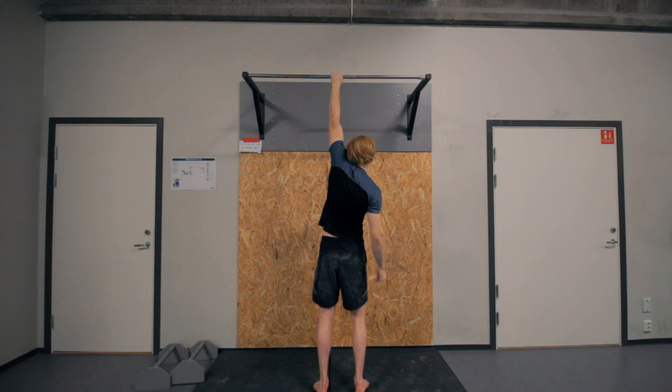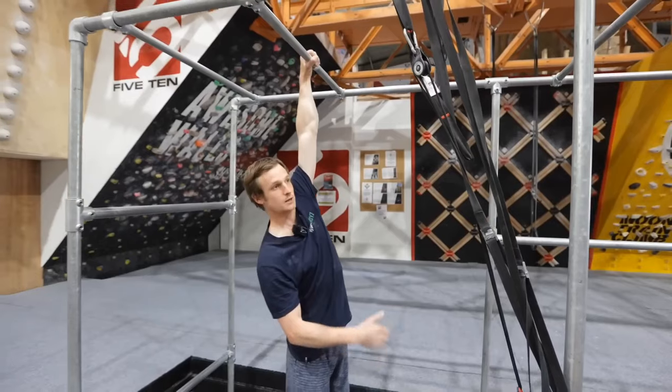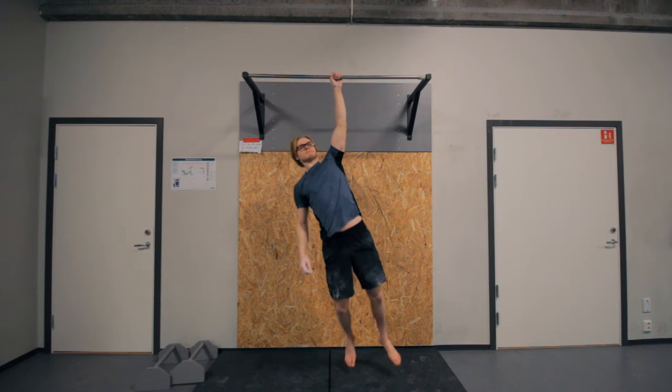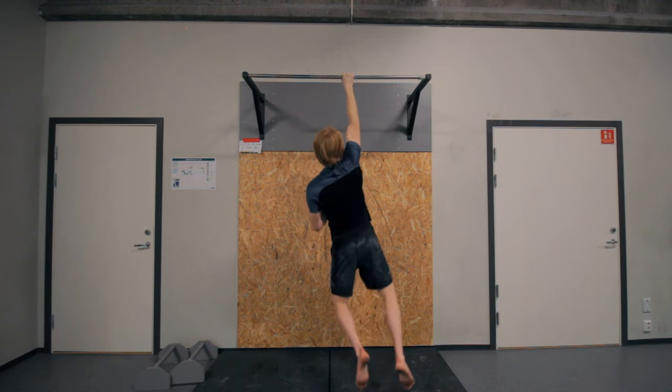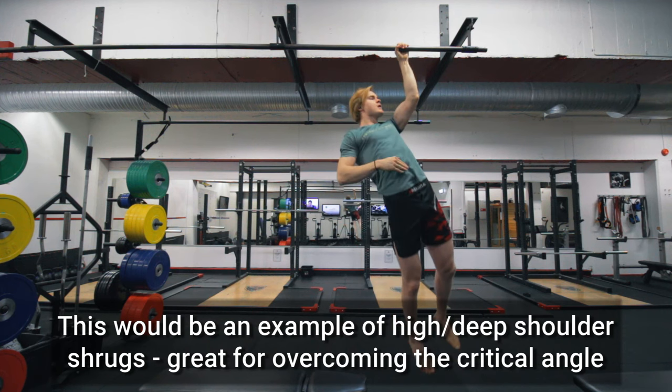Alternatively, you can hang from the bar with two arms and start to load one arm more than the other to get accustomed to the one-arm hang. Here you have similar progressions: a dead hang, then an activated hang with proper shoulder depression, then scapular pull-ups. From scapular pull-ups, you can do what I call scapular shrugs — a one-arm scapular pull-up with a straight, locked-out arm, then a scapular shrug where you also bend the elbow slightly. This is really good for overcoming that critical angle at the very start of the one-arm pull-up, where you've depressed the shoulder blade and need to initiate the movement.